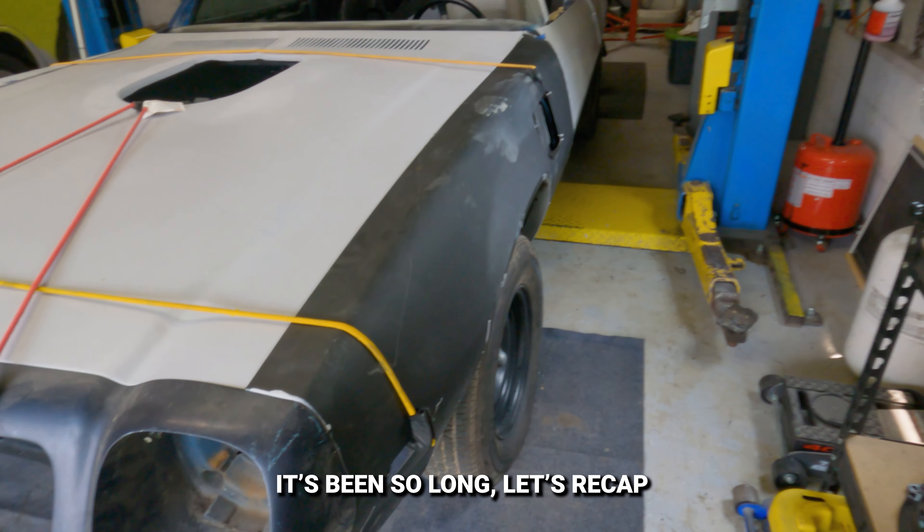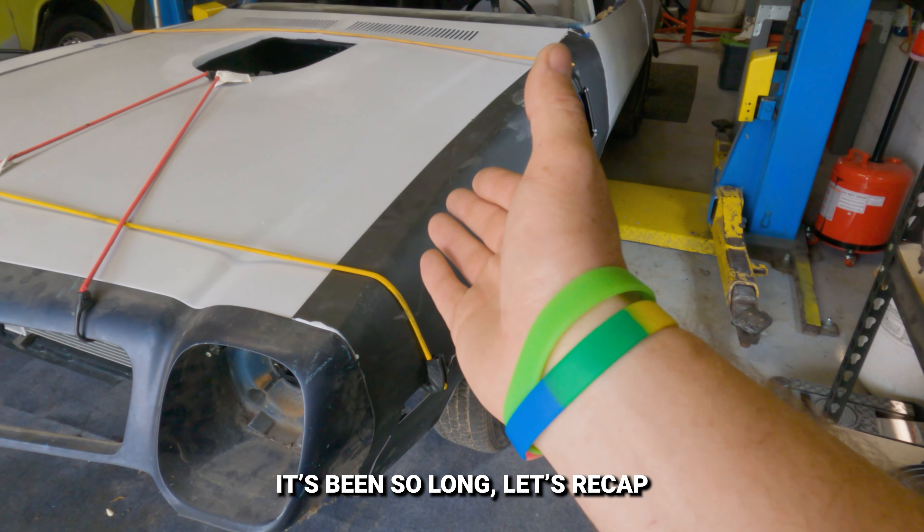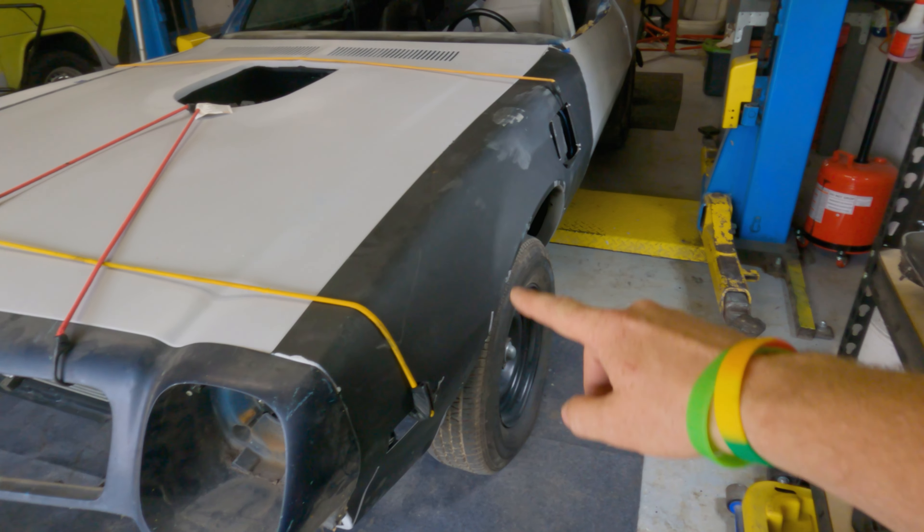A Firebird is not a Trans Am. A Trans Am is not a Firebird. Yes, there are some very distinct differences. So let me show you real quick a clip of a couple months ago of when I got the driver's side fender to look like this.